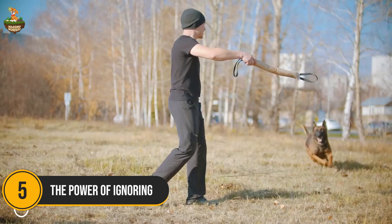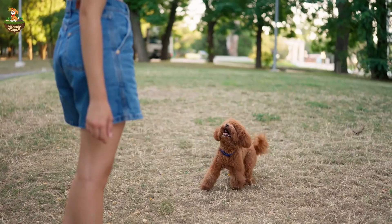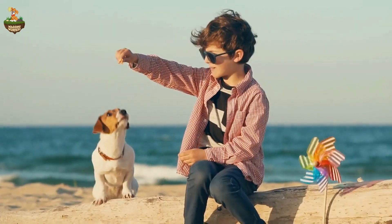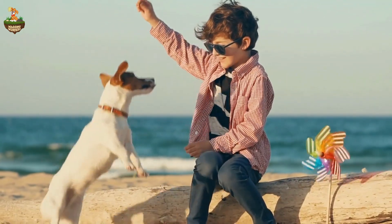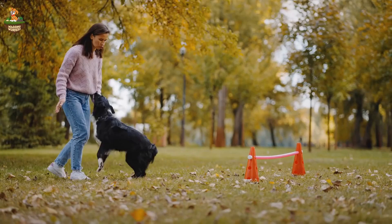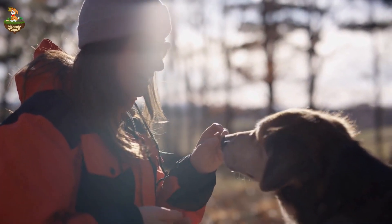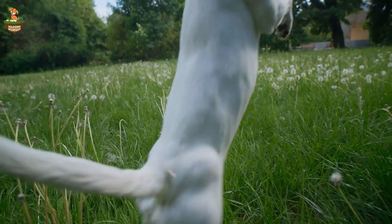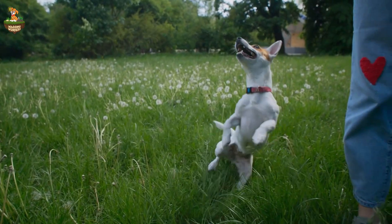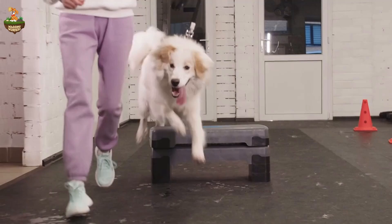Number 5: The Power of Ignoring. At number 5, we have the simplest yet most effective technique — ignoring. When your dog jumps on you, they're seeking attention, whether it's positive or negative. By turning your back, folding your arms, and avoiding eye contact, you're telling your dog that jumping won't get them what they want. The moment they stop jumping, immediately reward them with attention and treats. Consistency is key here. It might take a few tries, but your dog will soon understand that staying grounded gets them what they crave — your love and attention.